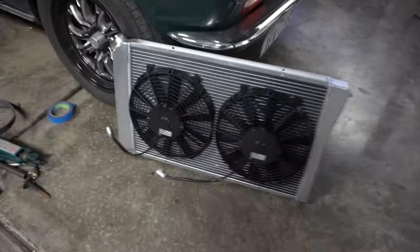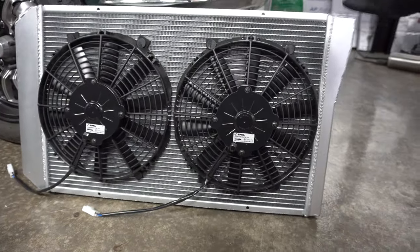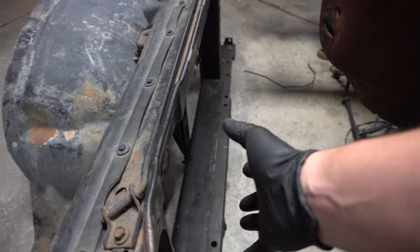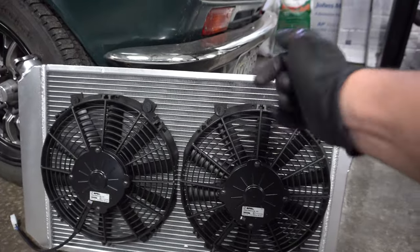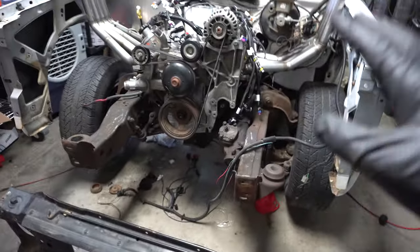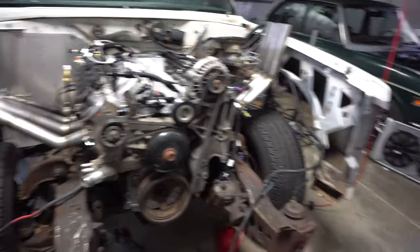I went ahead and ordered off eBay what they consider an S10 swap radiator — it also fits like an '84 Corvette. I got these small pusher fans because I thought they would recess into the radiator support, but they don't. Even after trying to clearance it a bit, they sit on the outside, so I put two pusher fans on it to push through. I still have a little room on the inside of the engine bay before it gets to this pulley, so I should have plenty of room.